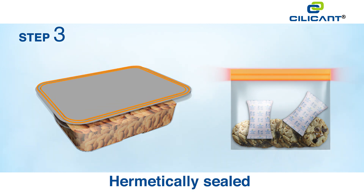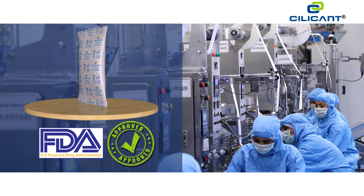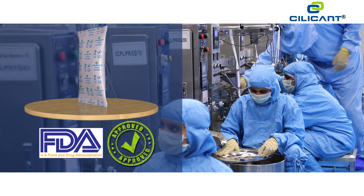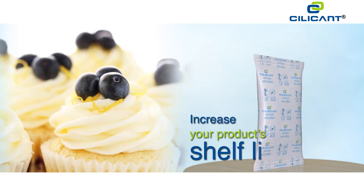Step three: package your products properly with airtight packaging that is hermetically sealed, making it leak proof. Silicon manufactures oxygen absorbers that are US FDA compliant. Increase your product shelf life today.